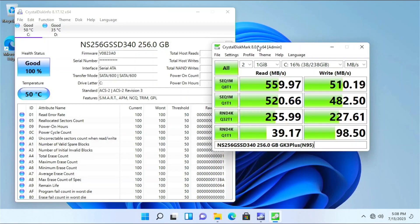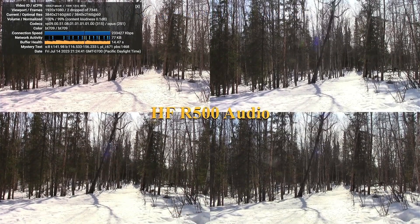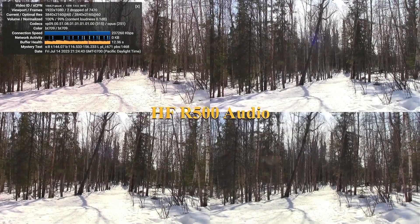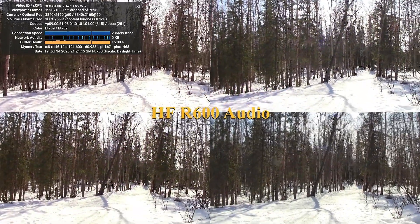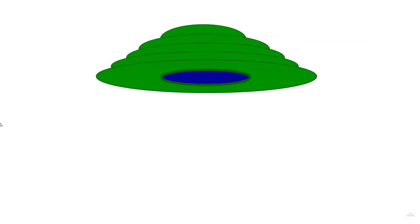The speed of the SSD is about what I'd expect for a SATA one. YouTube playback actually looked pretty good — I was surprised it only dropped a few frames out of 7,000 or so of my 4K 60p test video. With that, I think any 4K or full HD video playback will probably be okay.